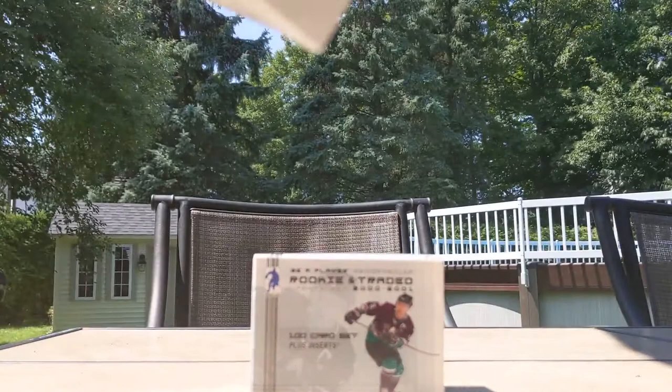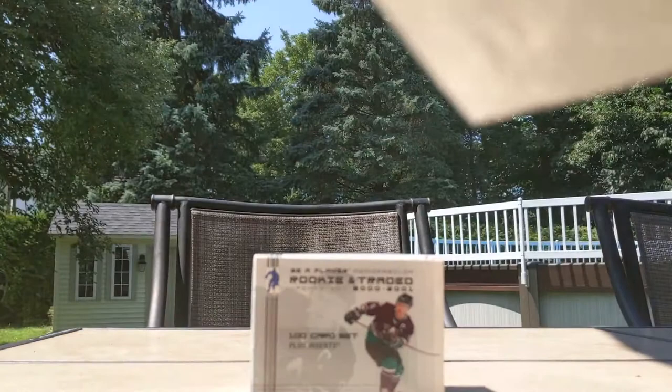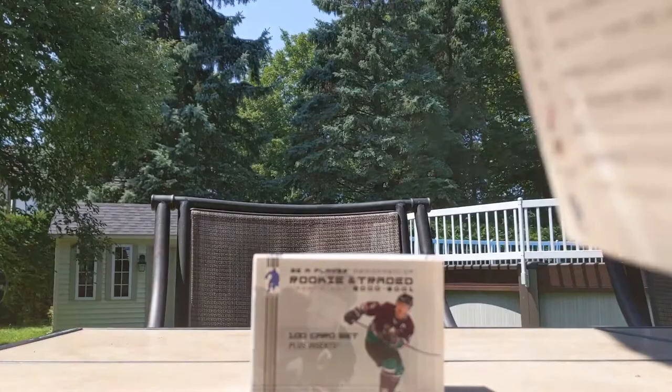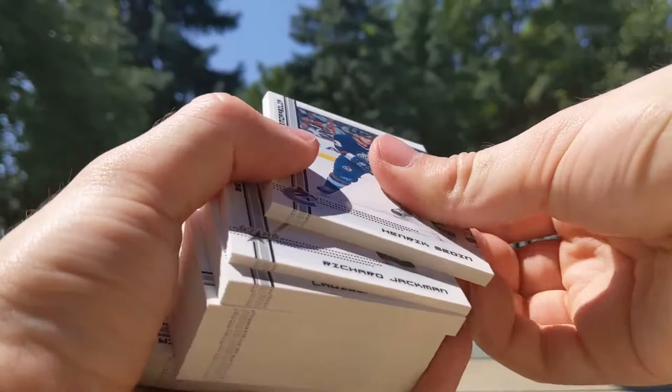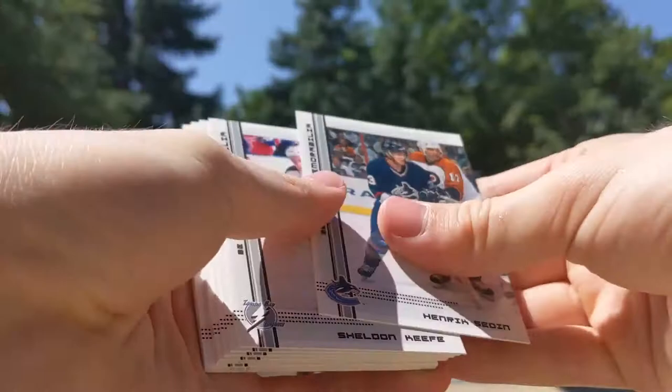All base to start: Ryan Kesler, Jonathan Taze, Ray Bourque, Jeff Carter, Wayne Gretzky. Pack two — all base again. Pack three: Marian Hossa, Bobby Ryan, Matt Duchesne, Dino Ciccarelli, Ron Francis — terrible. Pack four still nothing: Milan Lucic, Alex Tanguay, Maxim Talbot, Jordan Staal, Brendan Shanahan — terrible. Pack five: Drew Doughty, Ryan Getzlaff, Dustin Brown, Nick Backstrom, Evgeni Malkin. Still all base, four packs to go.